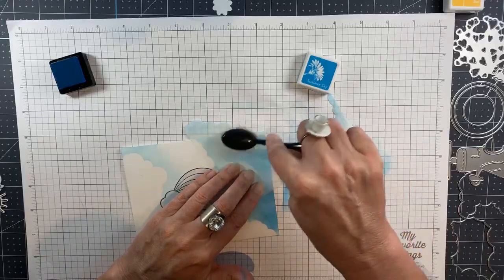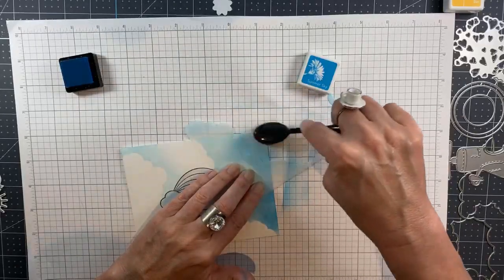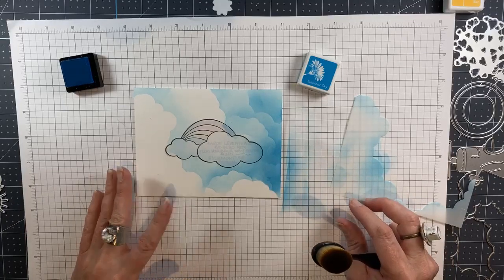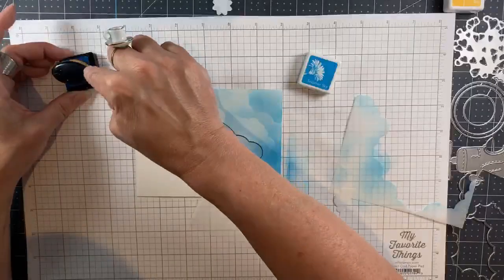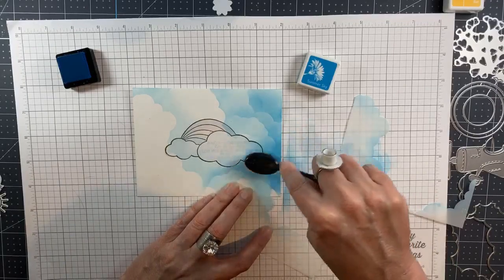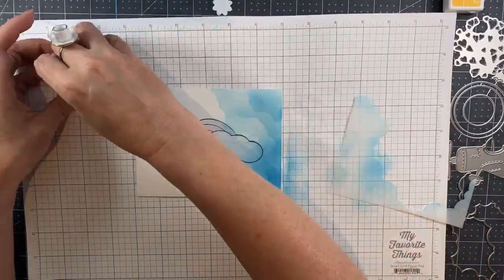This is an activity that would be good in front of the TV or during a Zoom call. Overall that gives you a nice organic sort of sky that looks both stormy and hopeful because of the little rainbows and clouds that I will unmask and reveal in just a moment. You do want the ink to go all the way up to the edge of the mask so that it's nice and crisp when you reveal it.